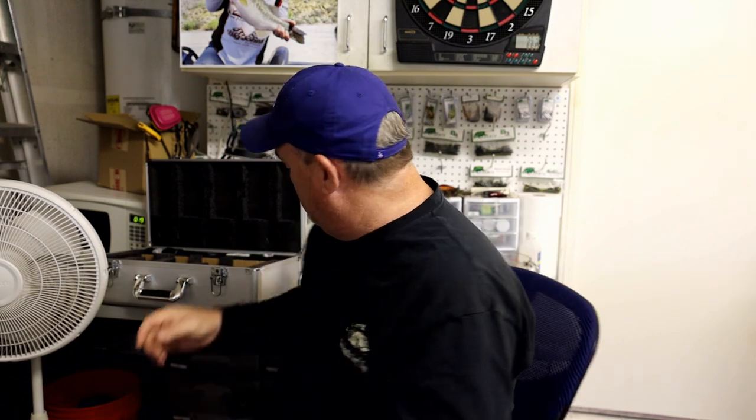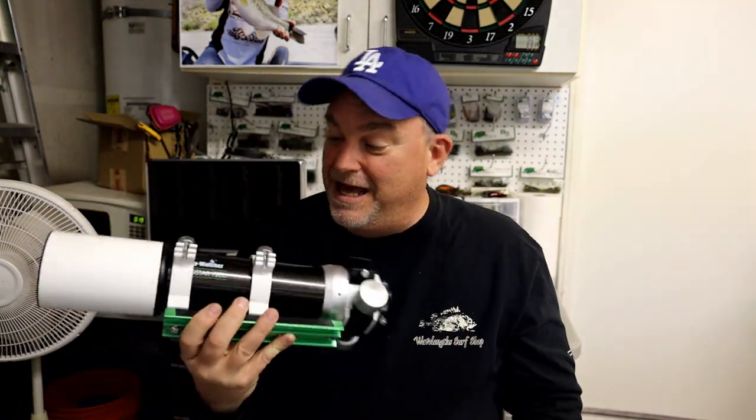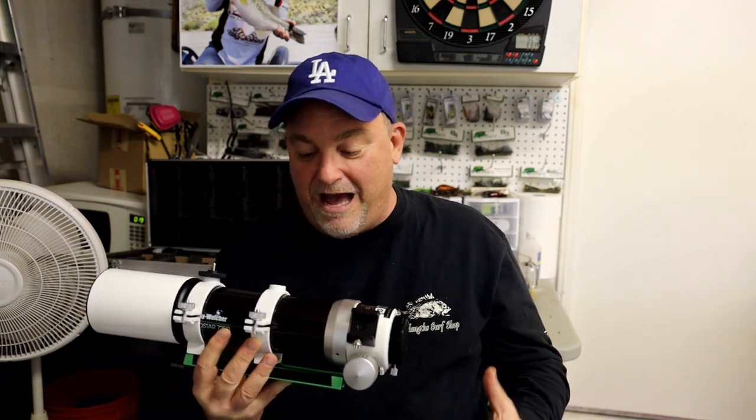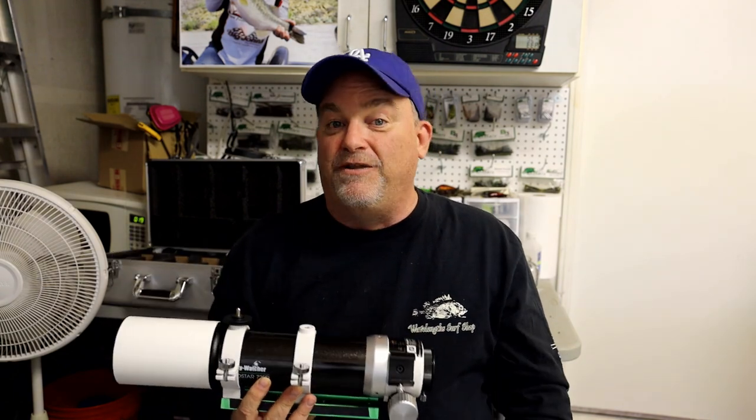And this right here was my key to the universe — the Evostar 72ED. This was the telescope that first got me really close to some deep sky objects and really got me interested in the universe. I'm going to share with you some of the photos I took in those first three months right now.